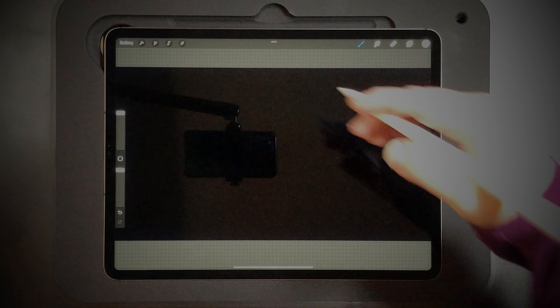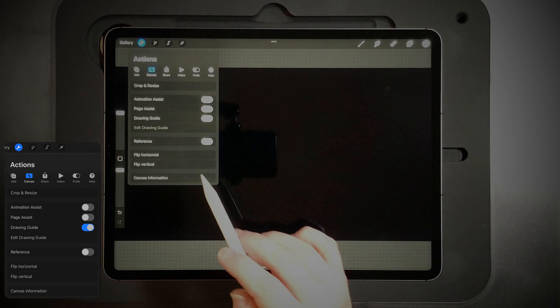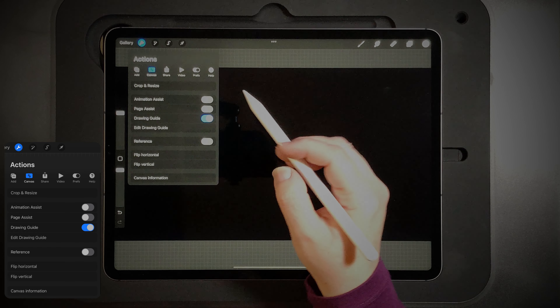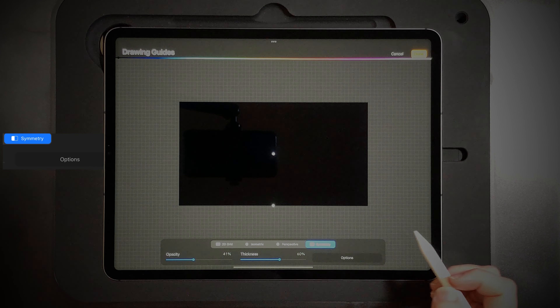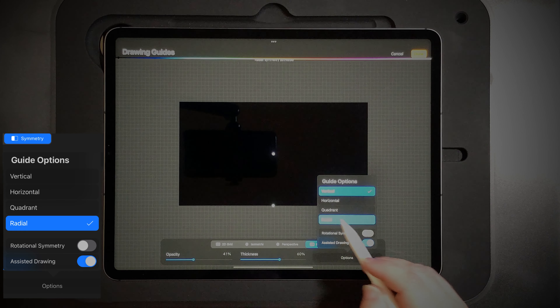You'll set up a new page in Procreate and then go to the gears. Under drawing guide, you'll turn it on and select symmetry, and under options we'll set it to radial.